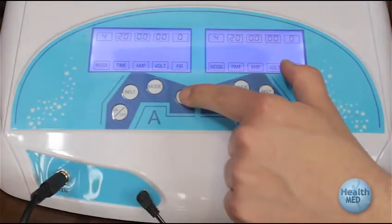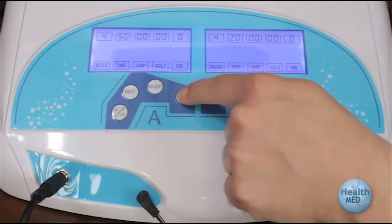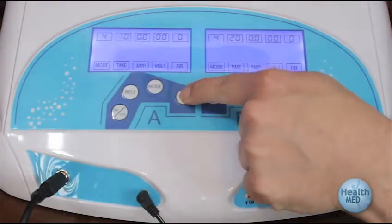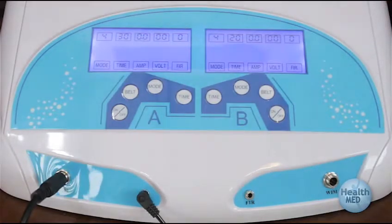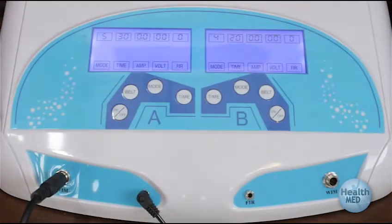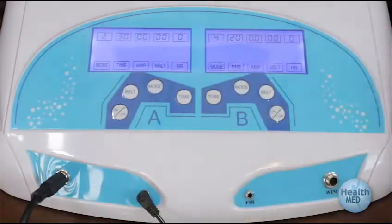Most detox sessions last for 30 minutes, and the default treatment time is 30 minutes. If a different length of time is needed, press the A time or B time button to change the time to somewhere between 10 and 60 minutes. Note that the session length may not be changed in the middle of a session. We recommend the use of mode 2 for most situations — depress the A mode or B mode button until 2 is selected.